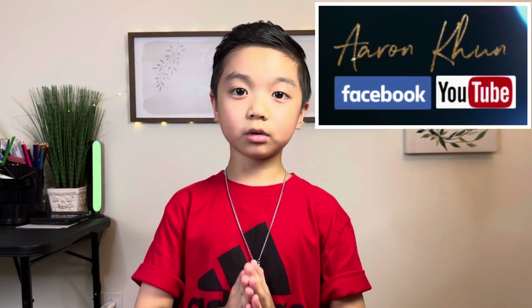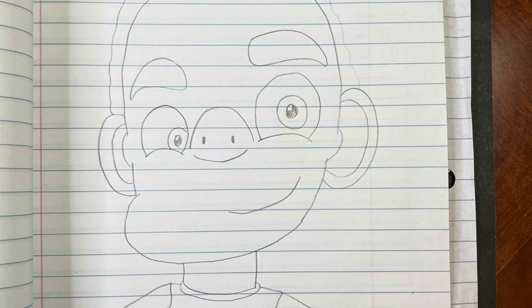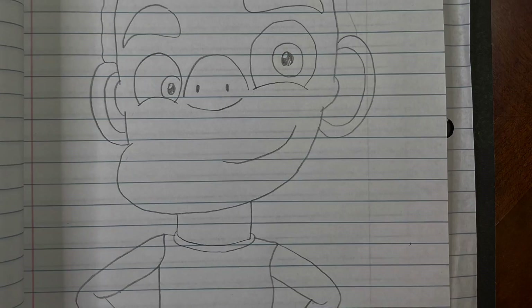I hope you like my drawing! If so, don't forget to like and share with your friends and family. Thank you so much for your support!